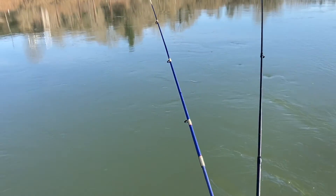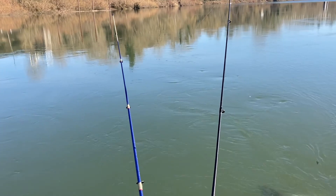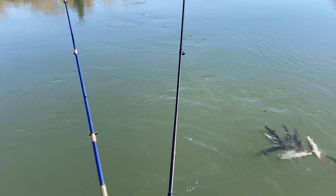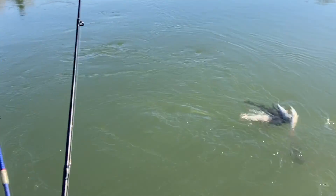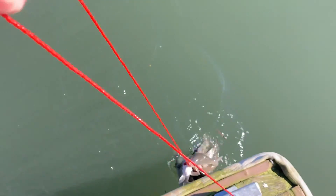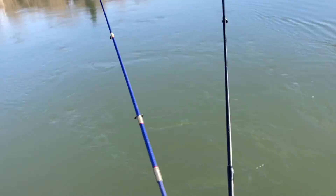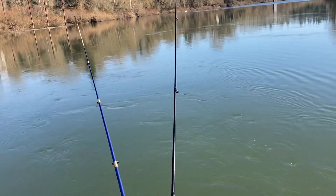Back here with another video doing some fishing for pike minnow and pea mouth. I'm with my friend but he went to the bathroom. We've got his rod and my rod right there. We've got quite the haul — 13 pike minnow and pea mouth. We've gotten some bites just a second ago, so we'll see. I'll get back when I get a bite.